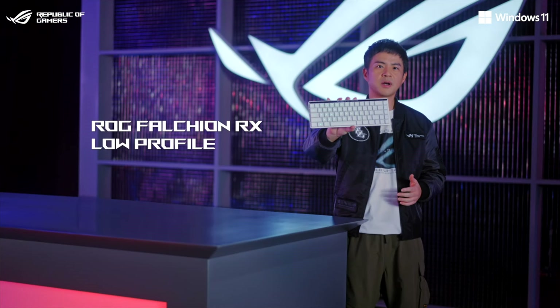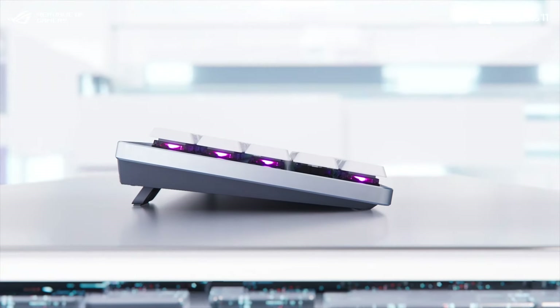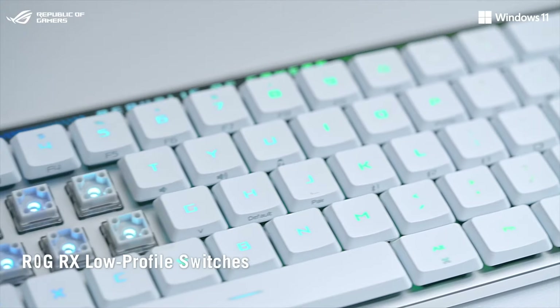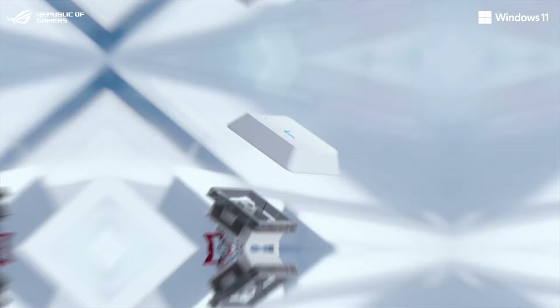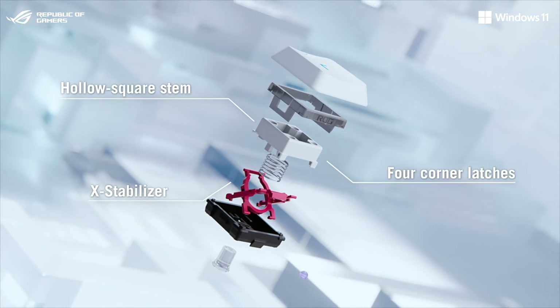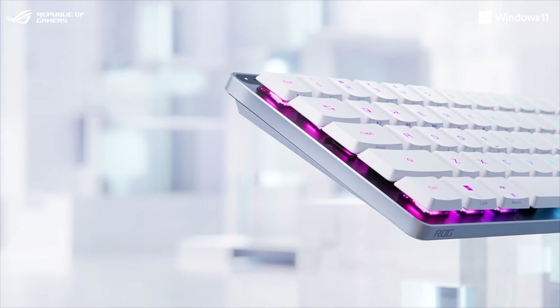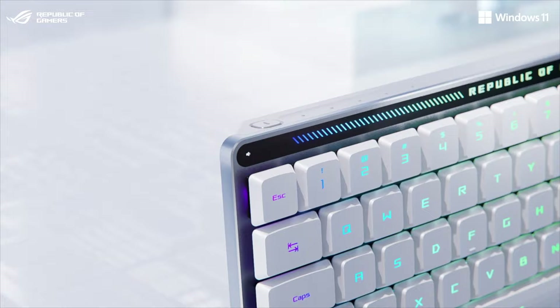Meet the ROG Falchion RX low-profile. This tri-mode keyboard features a compact size and ultra-thin design with a protective cover. The new low-profile switches have a unique hollow square stem, 4 corner latches, all held firmly in place by the X-Stabilizer. The multi-functional touch panel is now relocated to the top end of the keyboard.